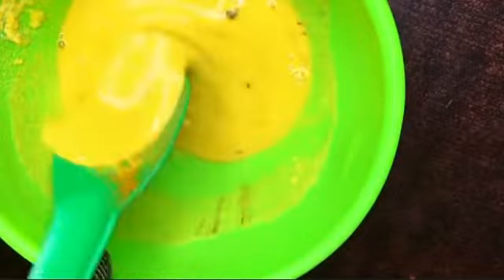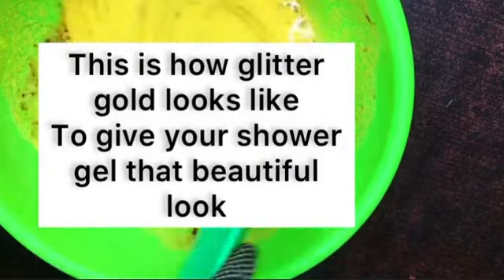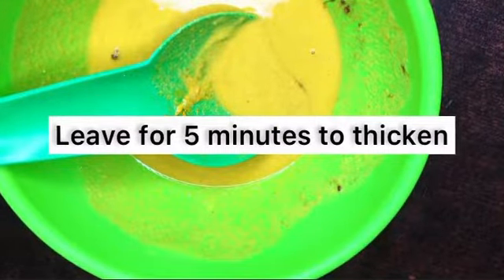The next step is to add your glitter gold powder — about 3 ml. We're using glitter gold powder to give it that glow and fancy look, and it's also good for the skin. You can get glitter gold powder in the market — it's similar to the glitter used by makeup artists. Keep mixing and stirring until it becomes this way.